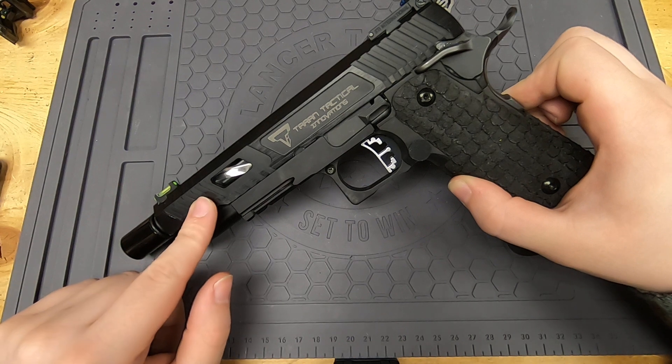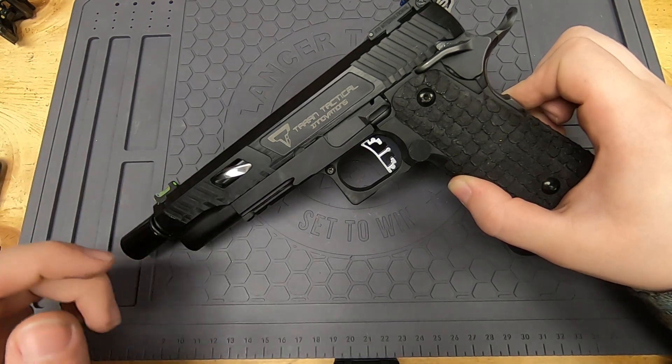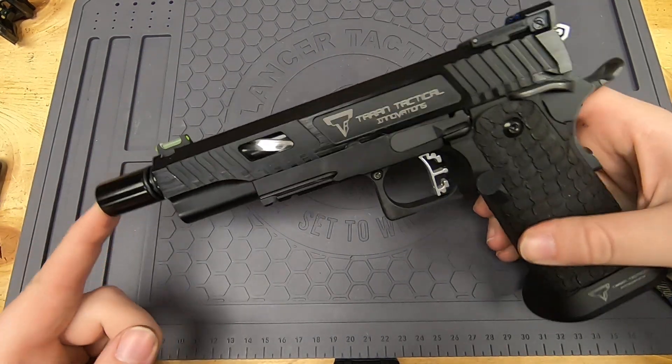This is a Terran tacticalized pistol and it is all custom. This is not like the Baba Yaga or the EMG TTI guns — this is a full custom build. We're going to start off with some of the externals before we get to the internals.